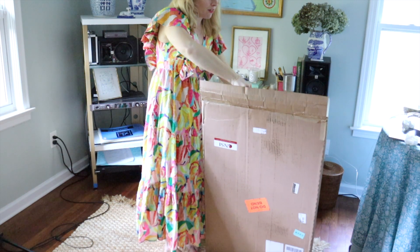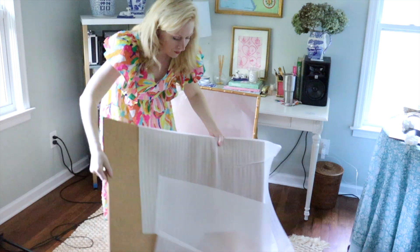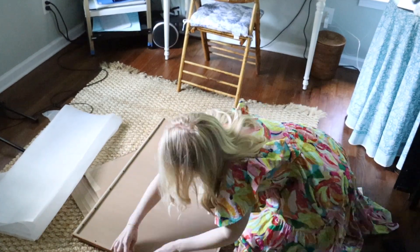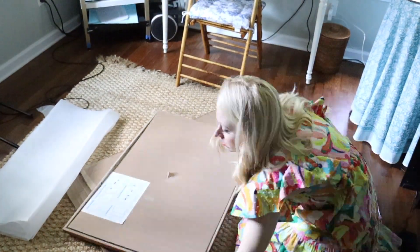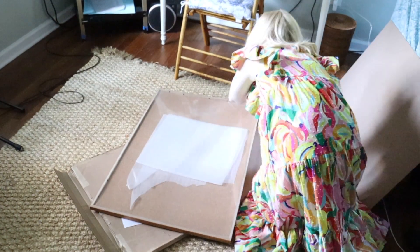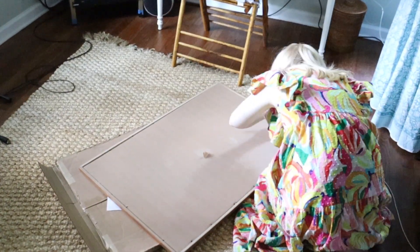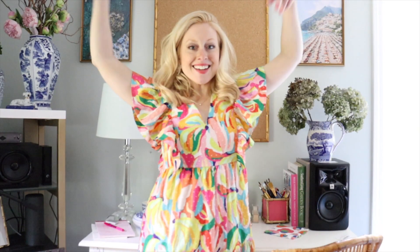This bulletin board is from Amazon. Luckily, it comes with foam that I could use if I needed to pad the frame. It's up!